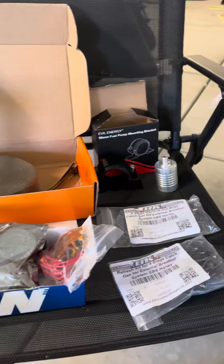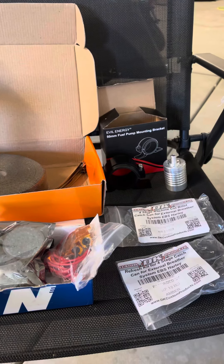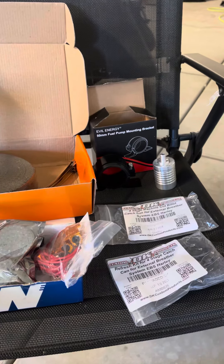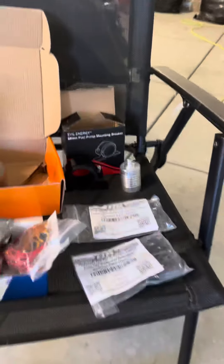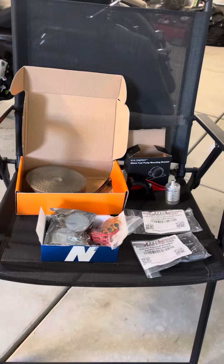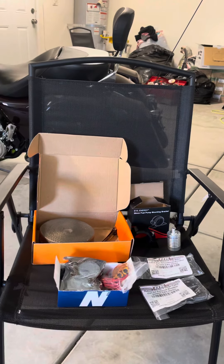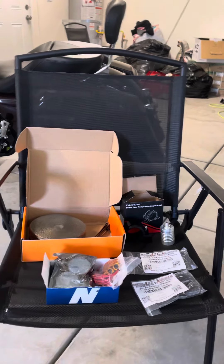I'm still waiting for my quarter by quarter by three-eighths T-fitting. Already got the hose and everything else, just waiting for the T-fitting to come in tomorrow. I'll be at work, but once I get back, I'll be able to install it and go through the whole process with you guys. Hopefully you enjoy the content — give it a thumbs up, likes, follow. Thank you guys for everything. God bless.